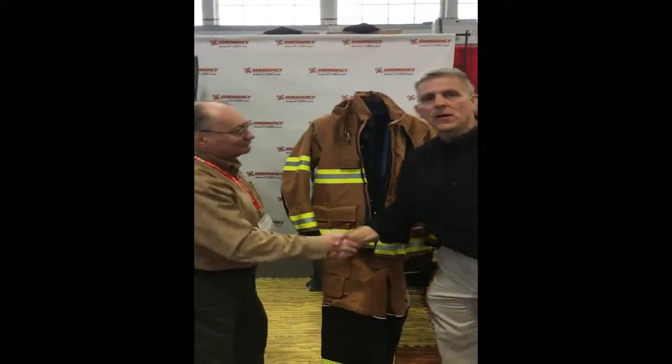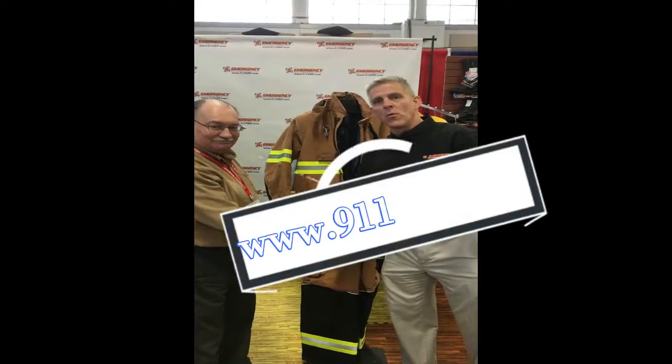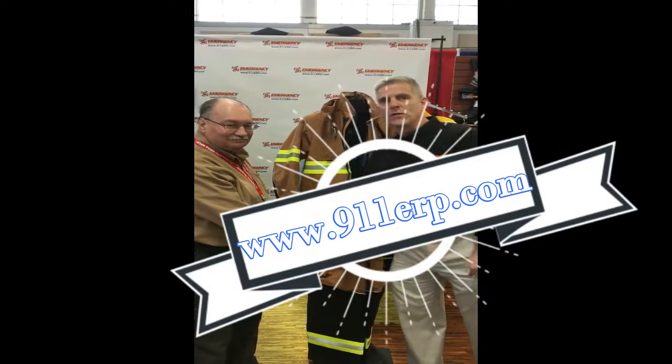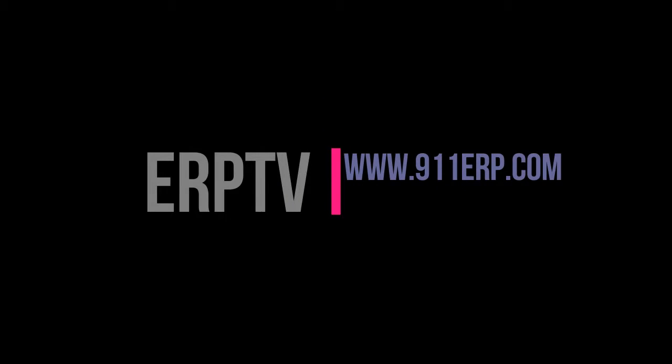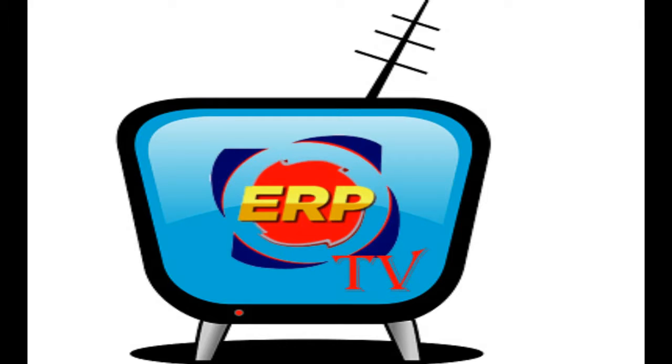Joe, thanks again. Ladies and gentlemen, for more information go to 911ERP.com to find out how to get Lakeland gear. Thanks, Wayne. Thanks for joining us.